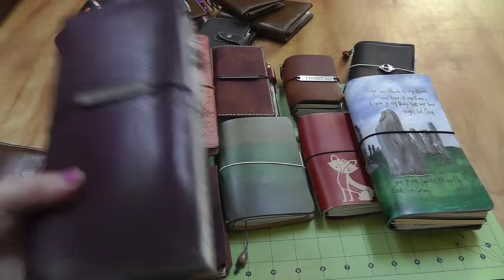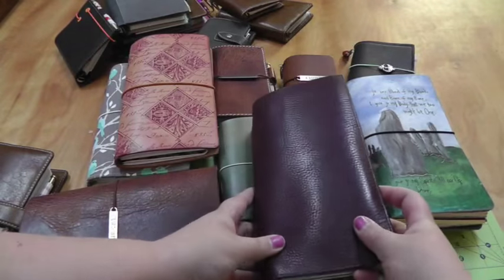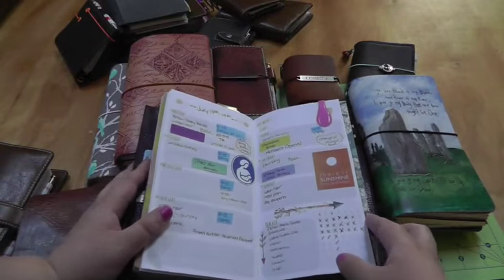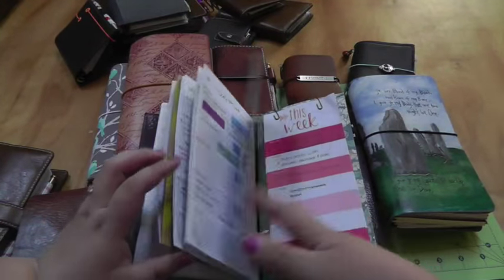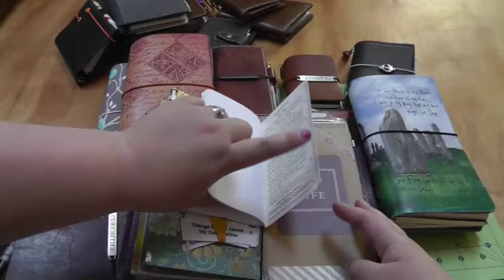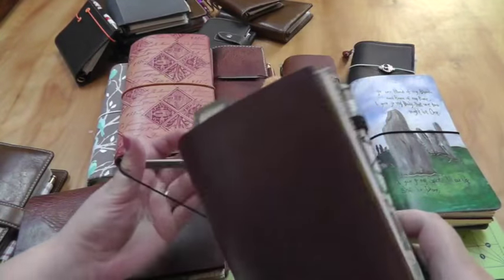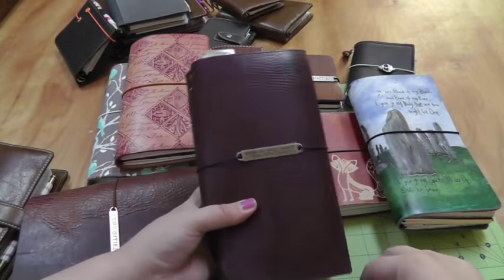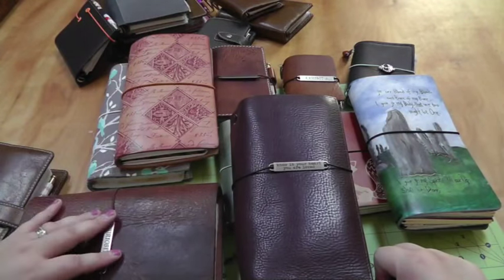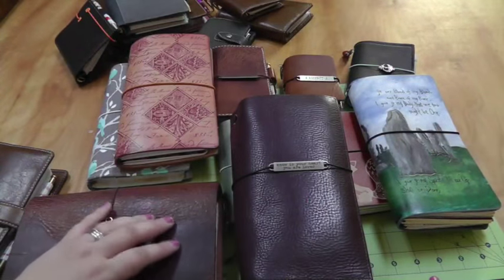My last one, and the one I'm currently using, is my Julio — the Julio Giramundo in Apoka Purple. This is what I'm using for One Book July. It has all of my planning inserts, my monthly challenge, my journal, and coupons in the back. I'll link some videos on this below. In July this is basically the only Traveler's Notebook I'm using. As you can see, because I have this wealth of beautiful stuff it was hard to go down to just one for everything, but it's almost over and then I can go back to enjoying my collection.